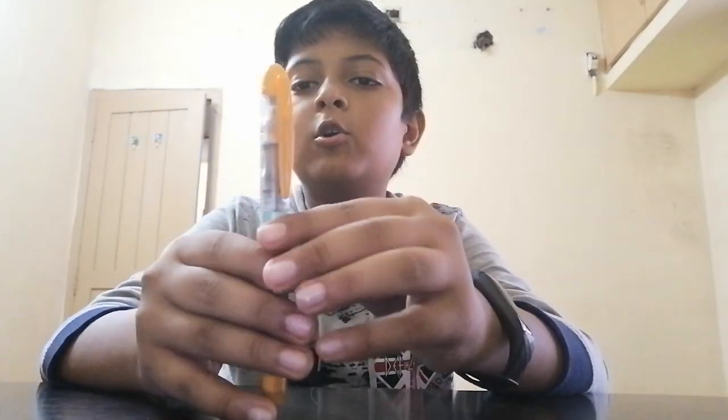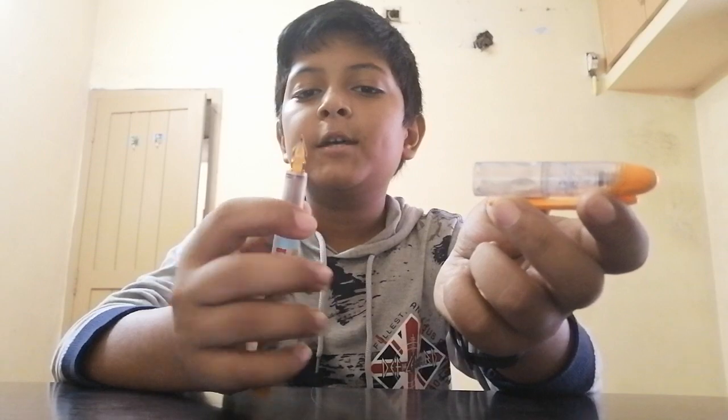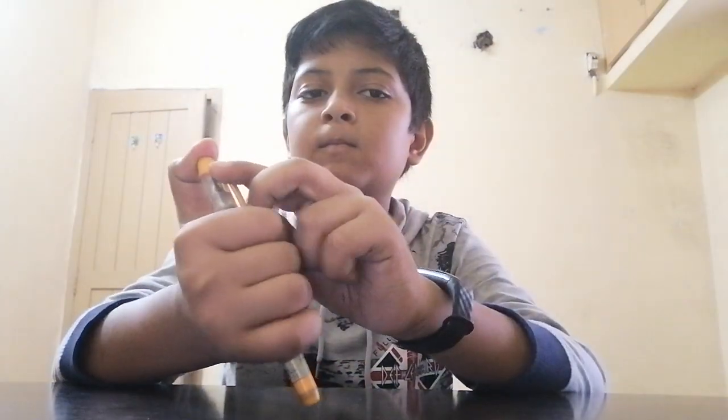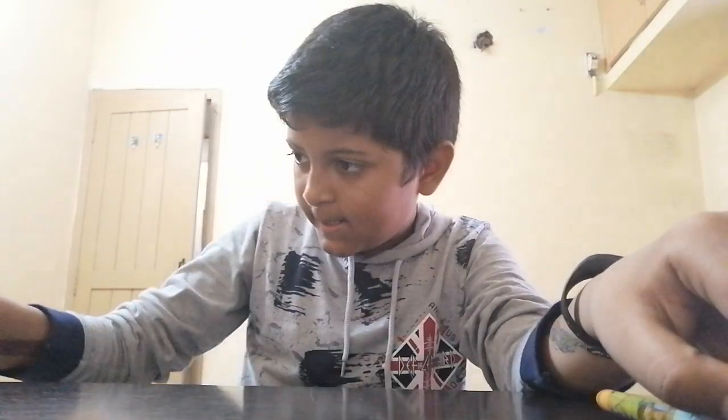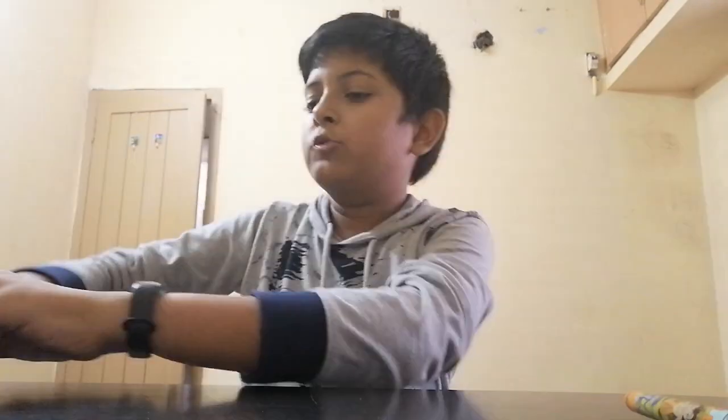My next pen is the Cello Chota B version. It doesn't write nowadays, but when I used it, I used it for one to two months. My next pen is my favorite pen, but I only use it in some tests.